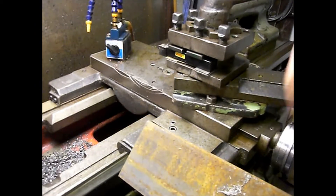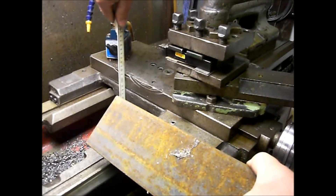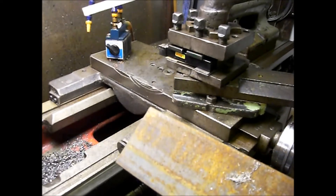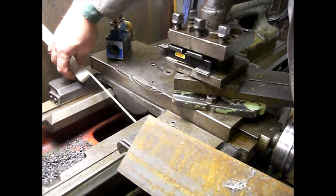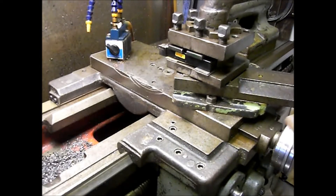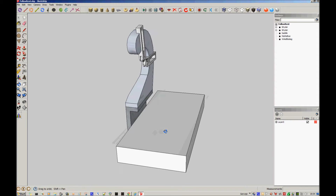I believe this one can be used — 100 millimeters, yes, and 10 millimeters thick. I need to have 120 millimeters. You can see it on my drawing here — how I plan to do it. Here are my drawings of the traveling rest. This is supposed to be the saddle.